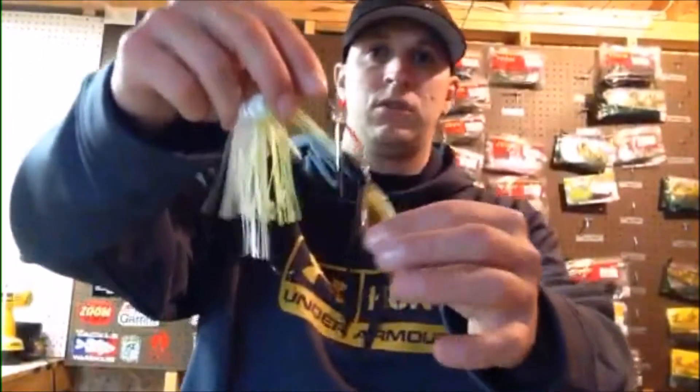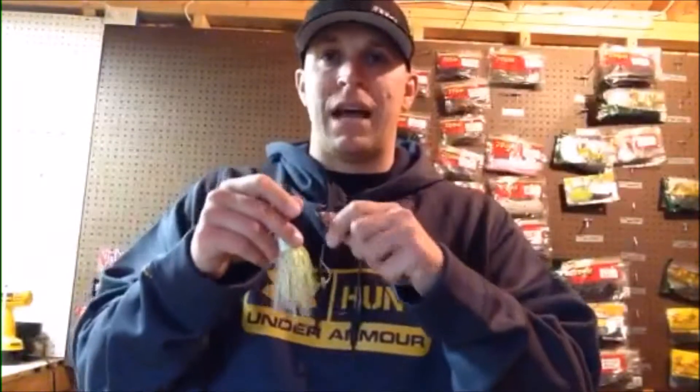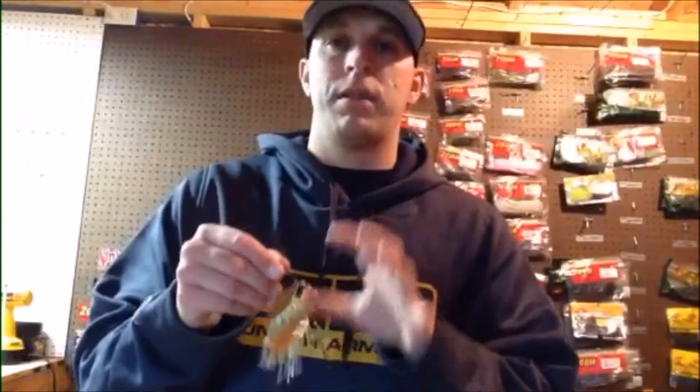The two main types of spinnerbaits I use are the double willow and the willow-colorado. Double willows are for clearer water because you're going to fish them a little faster — you want the fish to see the shape of the blades, the flash, and the profile without getting a good look. You don't want to slow-roll in clear water because spinnerbaits don't look natural up close, so fish them faster, give twitches, kill it and start again, and bang it off cover.